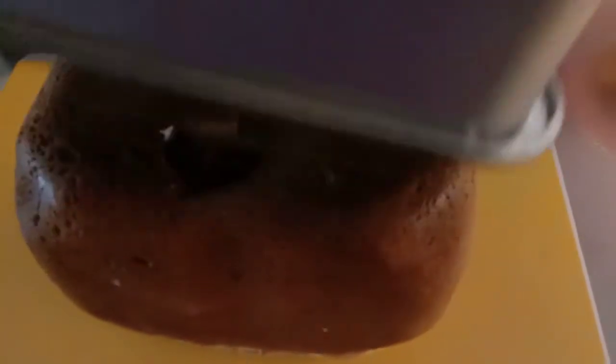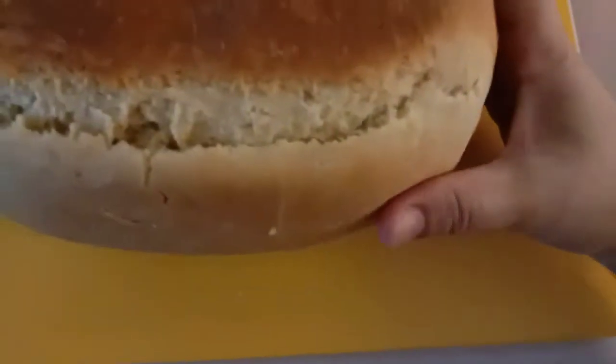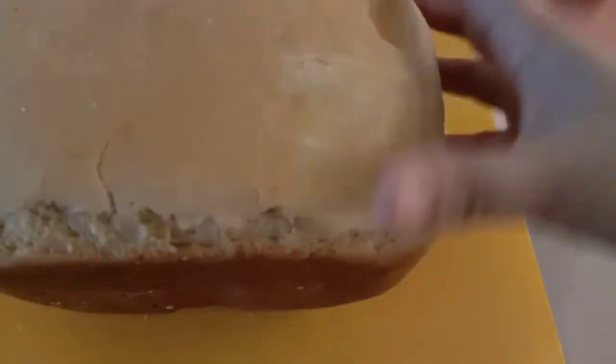So guys, ito na sya — luto na ang ating tinapay! May butas sya kasi yun yung nagmix sa kanya — nagmix ng dough, kaya ganyan sya, may butas talaga dyan. Ayan, ang ganda ganda ng ating tinapay — hihiwain na natin to!